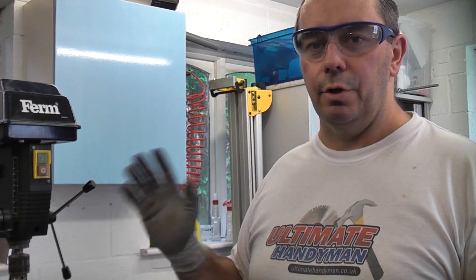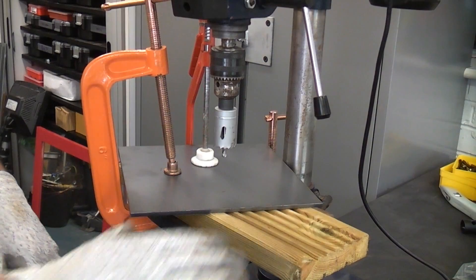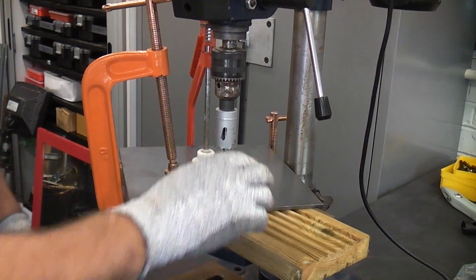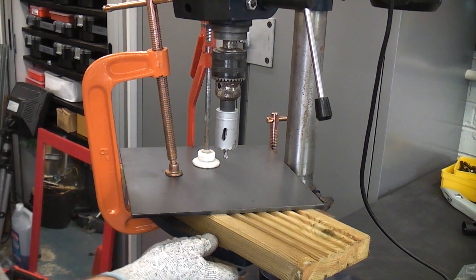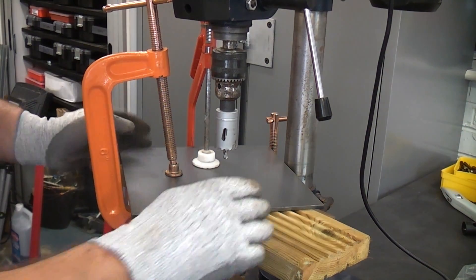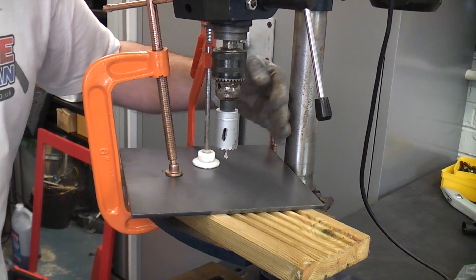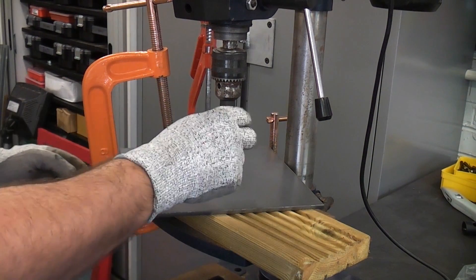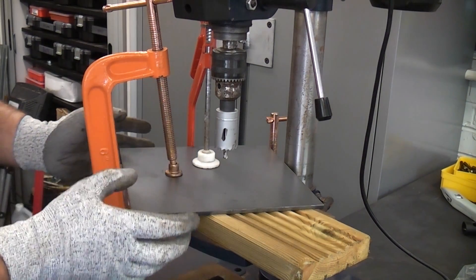If you've got a variable speed pillar drill you need to set it on to a low speed — you do not want it going fast when you are using hole saws. You can see that I've put a piece of sacrificial wood underneath so once we go through the metal we're not going to damage the base of the pillar drill. You'll also notice that this piece of metal is actually jammed up against the pillar at the back, so if the hole saw does grab hold of the metal and spin it, it's not actually going to go anywhere.